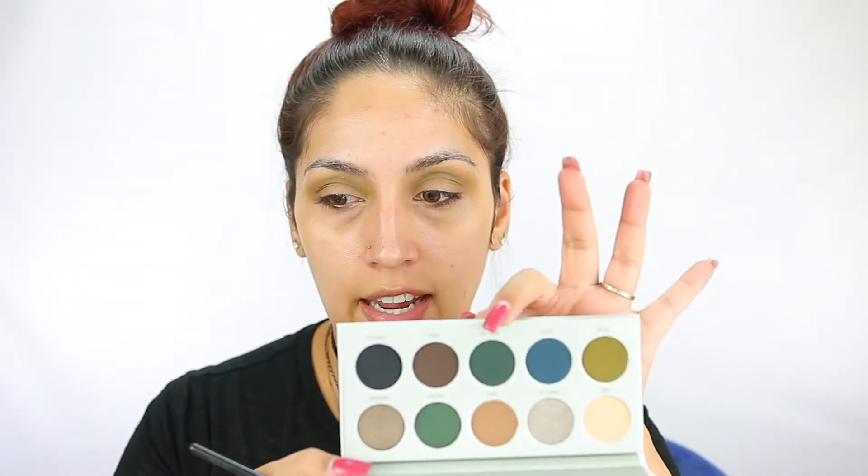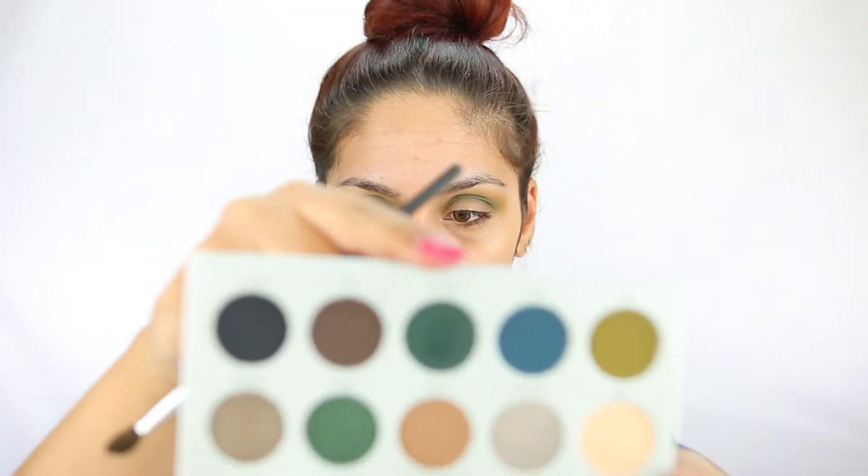I'm going to go in with the Inside Job color — it's like a dark green shade — with my Coastal Scents Classic Blending Brush. There is kickback on that, so just FYI. This color is pretty. This color does have a lot of kickback also, so I'm kind of glad that I didn't do my foundation. I did build up this Inside Job color, the dark green, in my crease a little bit. It looks a little skippy and patchy, but once you build it up it starts looking a little grungy. I kind of like it. I'm going to do a half cut crease, so it doesn't matter how the lid looks.